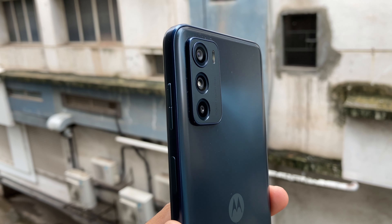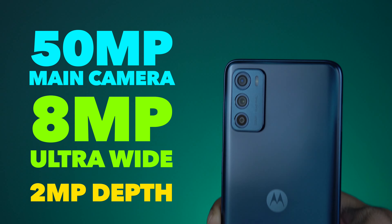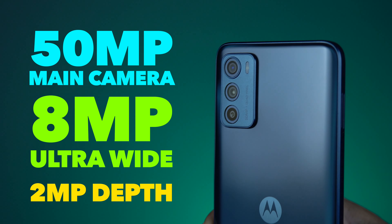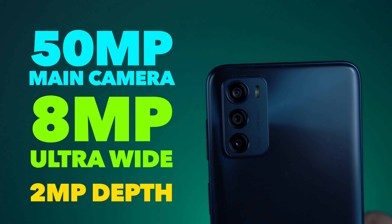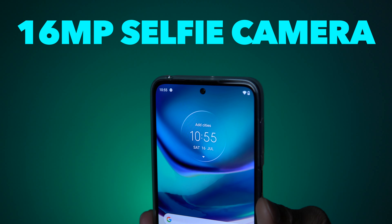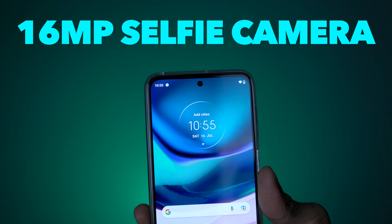There is a triple camera setup with a quad camera function. There are 3 cameras: the main camera is 50MP, an 8MP ultra-wide sensor, and a 2MP depth camera. The quad function uses the 8MP ultra-wide sensor which also works as a macro sensor — so two functions in one lens. For the selfie, you get a 16MP front camera. That is the basic camera specification.